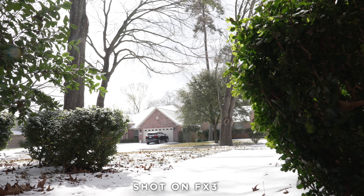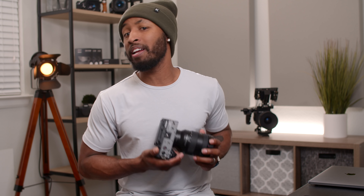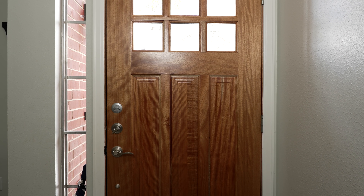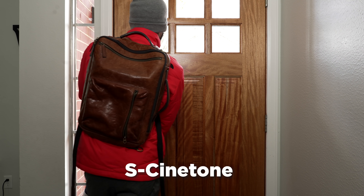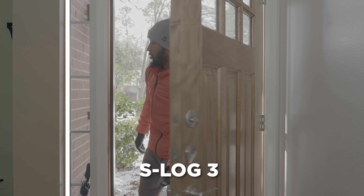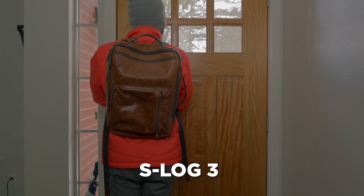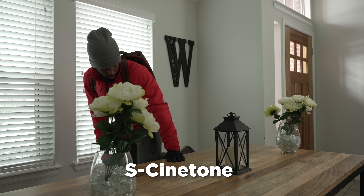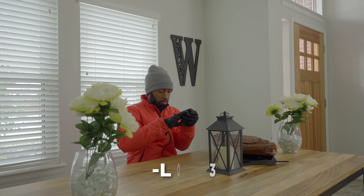The big drawback when it comes to shooting on CineTone is with the dynamic range. I mentioned that this camera has 15-plus stops of dynamic range, but you're only really going to see that when shooting in S-Log3. You can see in this side-by-side comparison that S-Log3 is going to drastically give you more dynamic range than CineTone. CineTone does a decent job at handling highlights, but there's a pretty harsh fall-off once you start blowing them out, and it is really hard to grade CineTone footage. It's designed to be shot as-is, so you won't get as much latitude.